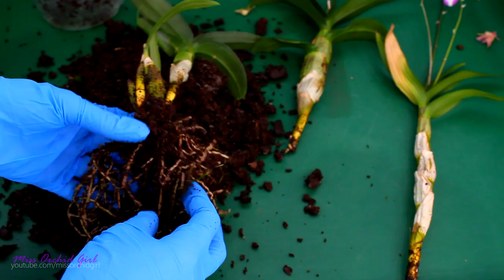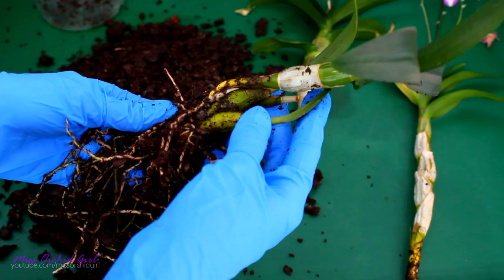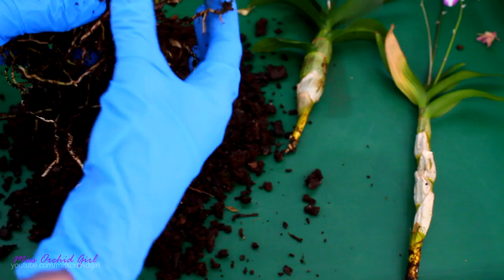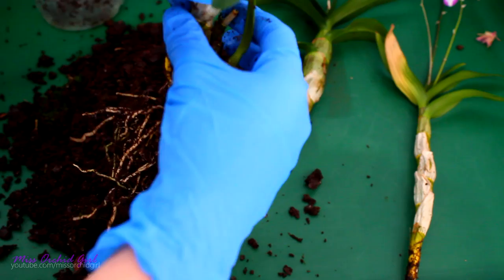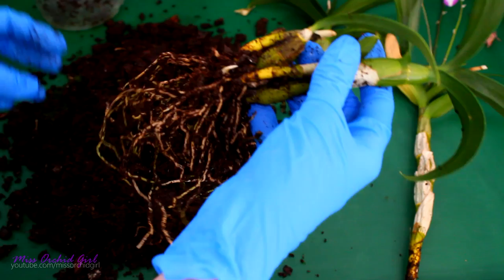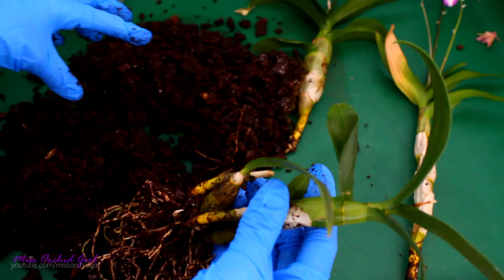Judging by the root system, you can see there's quite the difference - these ones do not have roots, these ones do have roots. This is a cane that bloomed before and I already see a growth. Look at this poor growth - it grew inside the medium, it was buried. So it's completely white because it doesn't have any chlorophyll, it didn't have any light, but this particular section actually looks good. And we have a new growth here as well. This poor orchid - this is not even coconut husk, actually this is peat moss.